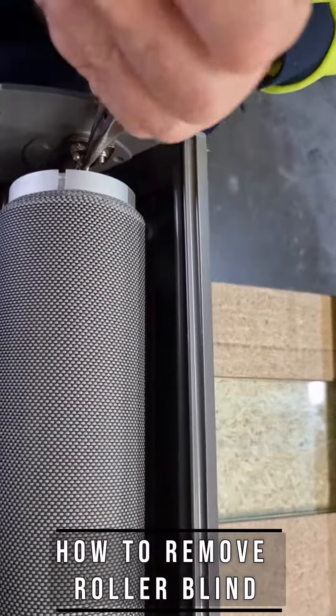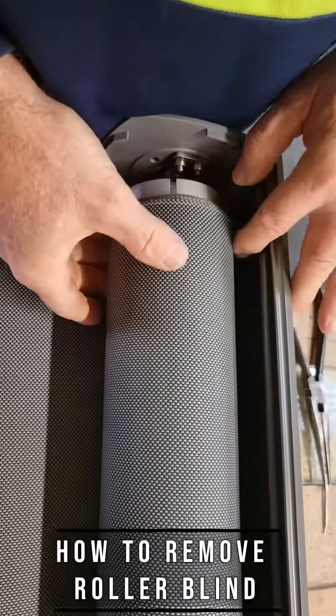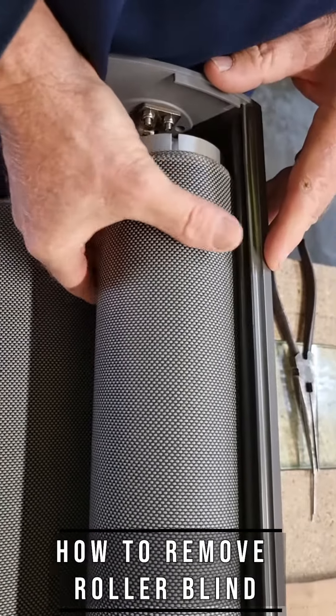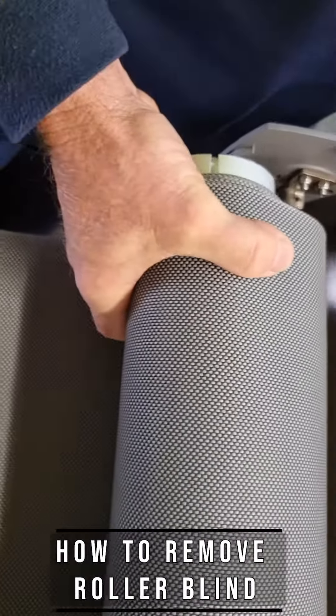To remove the roller from the housing, pull the split pin out, place your hand under the roller, pull it towards the insert, and pull it out.